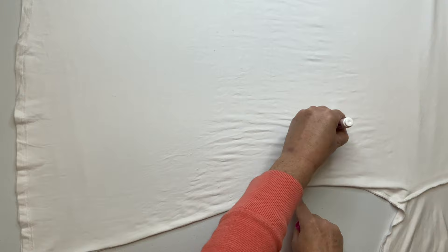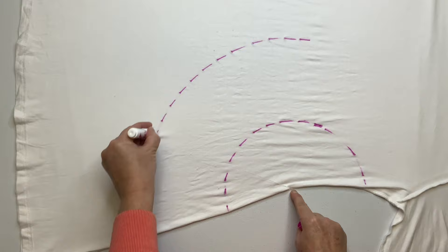Start by lining up all of your seams and smooth out all the wrinkles, and then using a washable marker and a piece of kite string, mark out your pattern. Notice that I'm starting at the underarm.